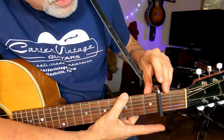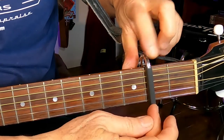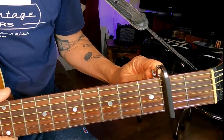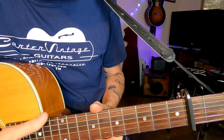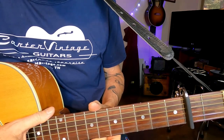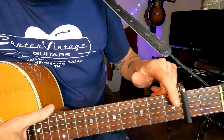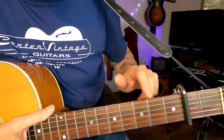You also want to make sure it's centered from the first string to the sixth string so that all six strings are in contact. Once it's in position, tighten the capo just enough so it's working but not overly tight. Over-tightening can make the strings go sharp and, over a long period of time, slowly create dents in the frets on your guitar.